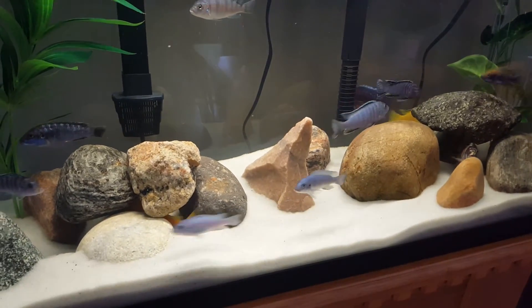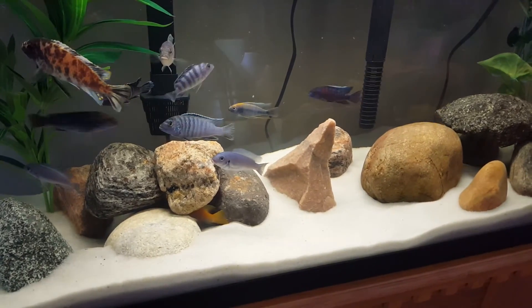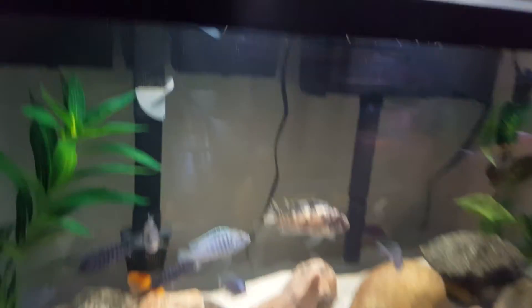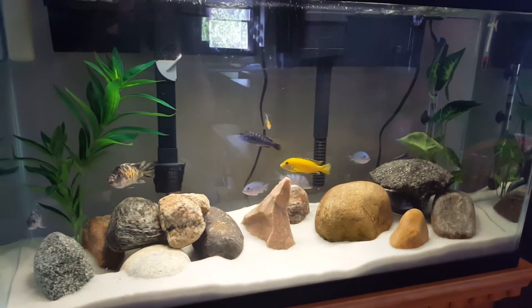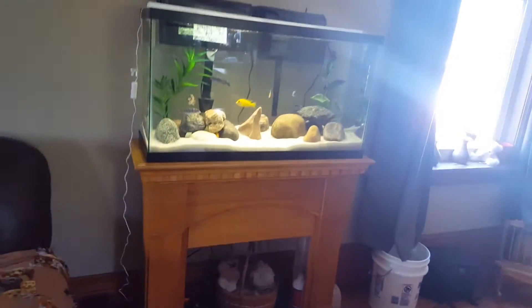Next time I'm in Canadian Tire I will see if they have the tape lights in white. This whole setup — the little piece of floorboard — cost me about three bucks, and the tape light was thirty, so for under forty bucks I got a pretty decent light and I'm happy with it.